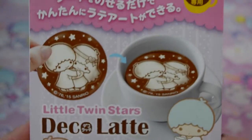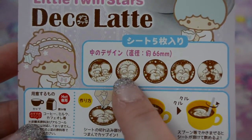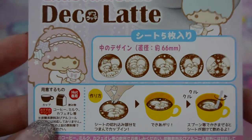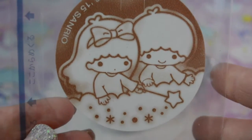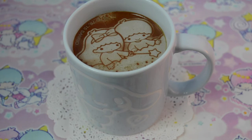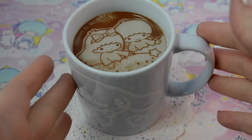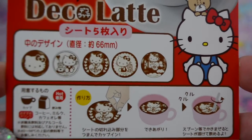Another cup of coffee — today we're doing a Little Twin Stars one. These are the different designs you can get. I'm gonna go with this design, it's so whimsical. Here's the Little Twin Stars one and I absolutely love it, it's so perfect.